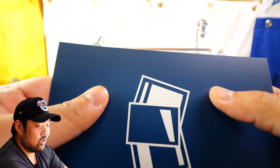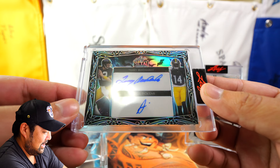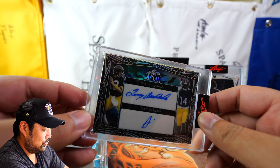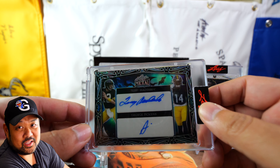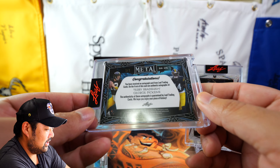Here we go. We're just gonna reveal it on three. One, two, three. Oh, interesting. Terry Bradshaw and George Pickens one of one dual auto. So that is pretty big. You want the dual auto one of ones and that's pretty much it. I'll check for comps. Holy smokes, that is a pretty cool one.